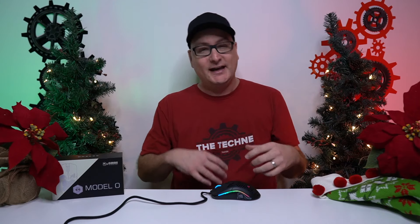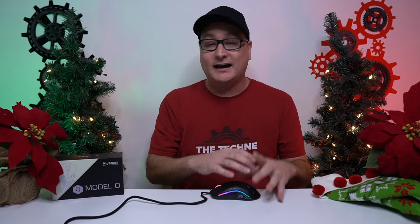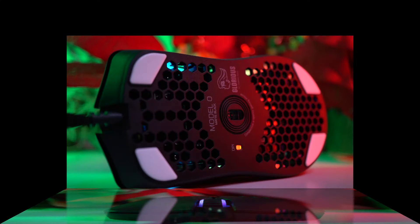I read it straight from the company's website. But Glorious just released an update about the warranty on the Model O, or any of their mice. If you have any issues — whether it be with the cable, the side buttons, or any of that — they're going to back you up for, I believe, two years. Don't hold me to that; go read on their website. But I think that is incredibly cool, and if they're going to back up their mouse like that, it's a complete win.